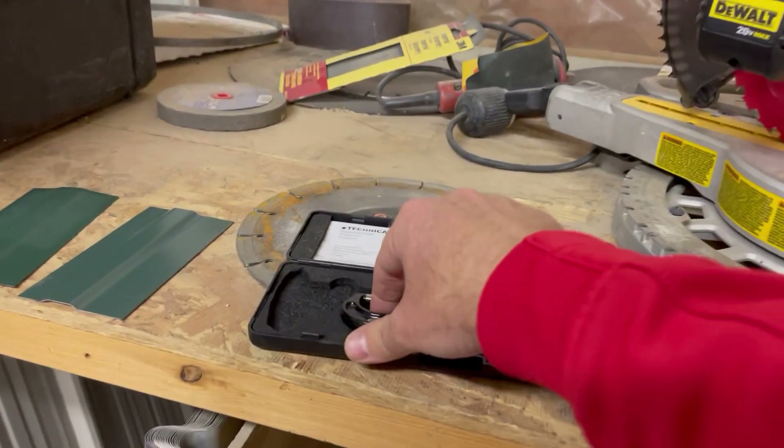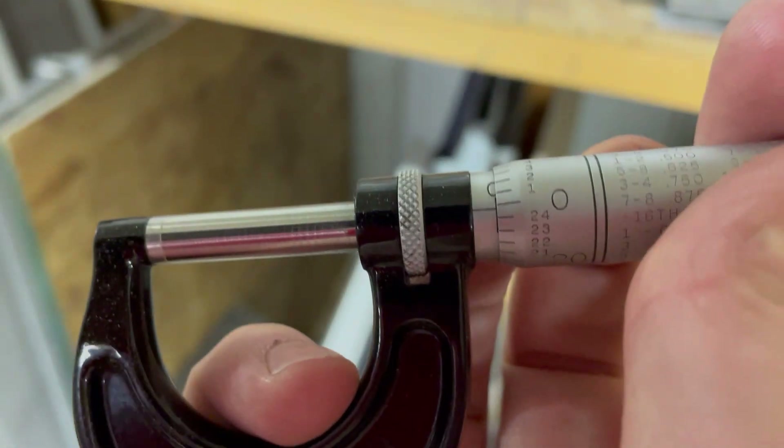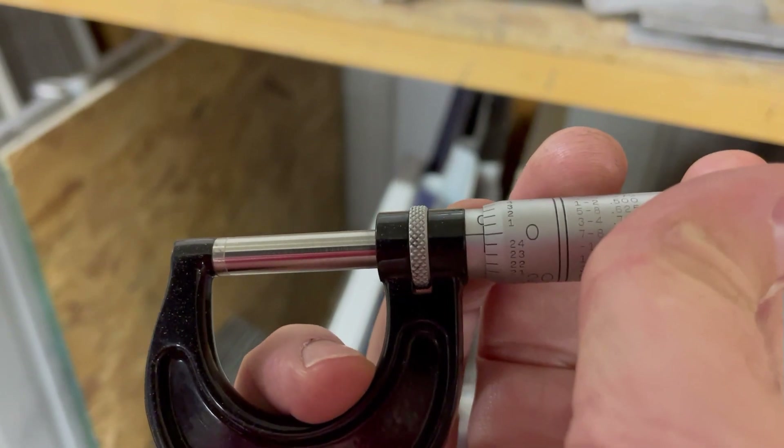Let's talk about our measuring devices. I have a mechanical micrometer here. Let's take a look at it. We are set to zero.